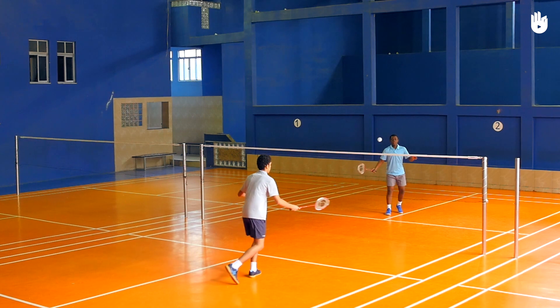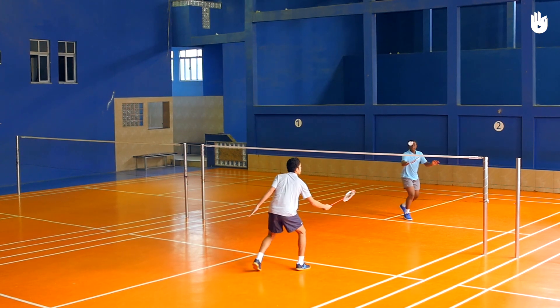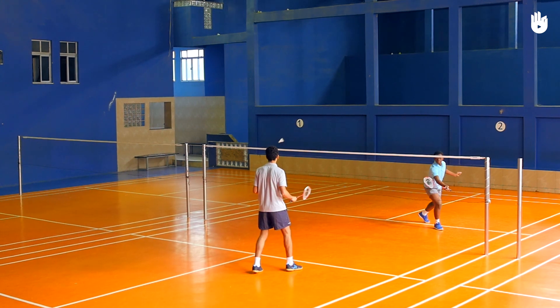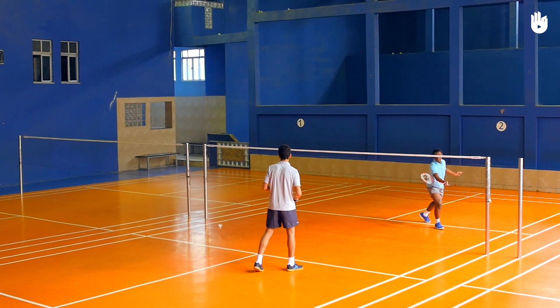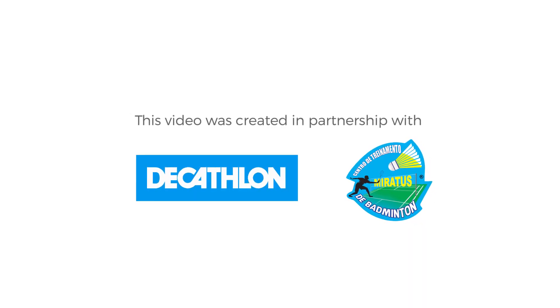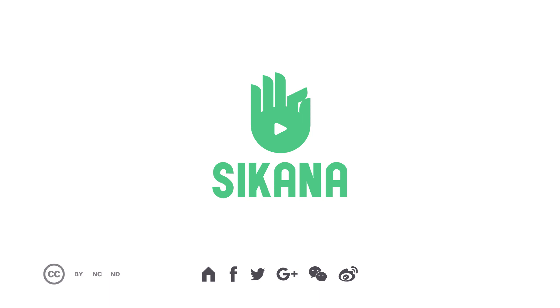Practice your backhand cross-court drop shot until you manage hitting it close to the net on the opposite side. Enjoy your game! Take care!